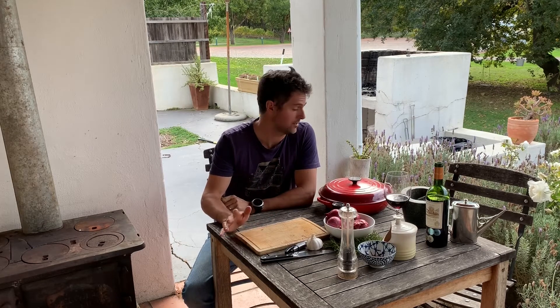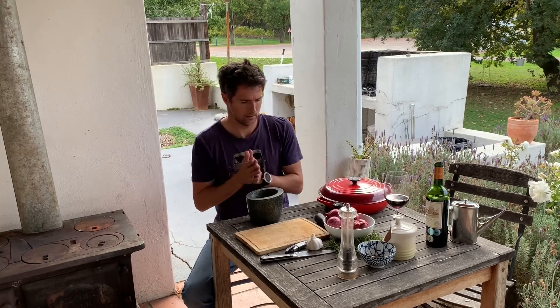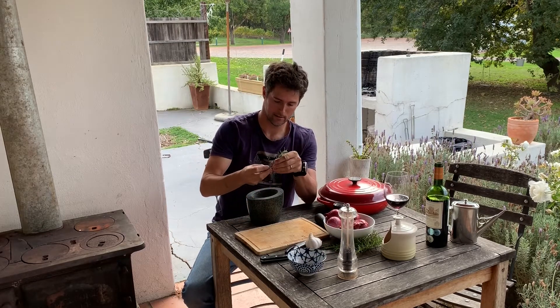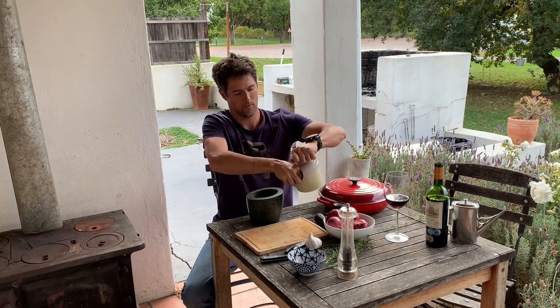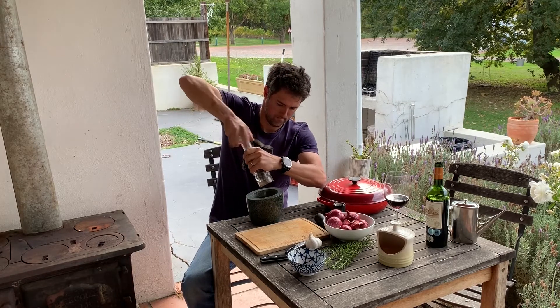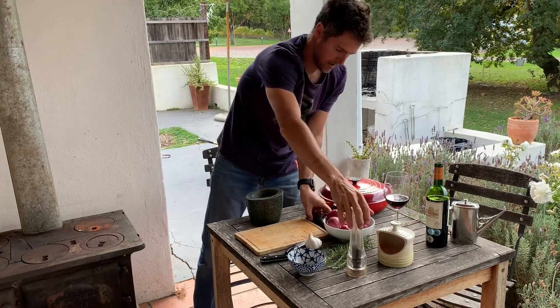The first thing I'm going to do is make a rub that I'm going to rub into the fat side of my shoulder of lamb using a pestle and mortar. I'm putting in about a tablespoon of coriander seeds, some rosemary — about two twigs, just strip the leaves off — a teaspoon of salt, some black pepper, and then rub that all together.